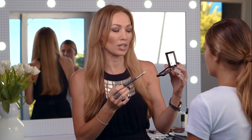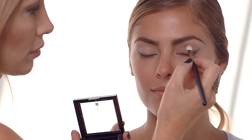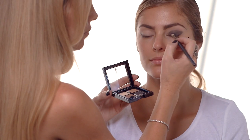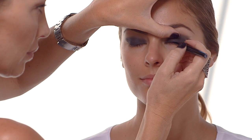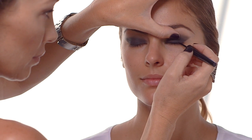Next you're going to take a medium to large sized eyeshadow brush and dip it into a grey to charcoal coloured eyeshadow. Place it right there in that fold and then cover your entire lid. Next you're going to take your liquid liner, place it as close to your lash line as possible, dab it ever so slightly along that lash line, and then join the dots.